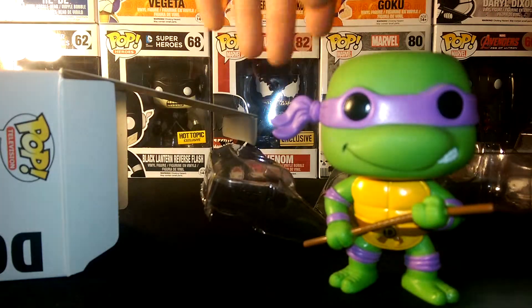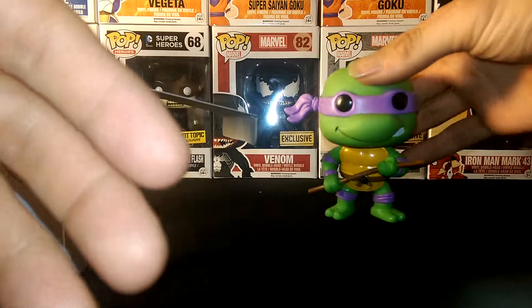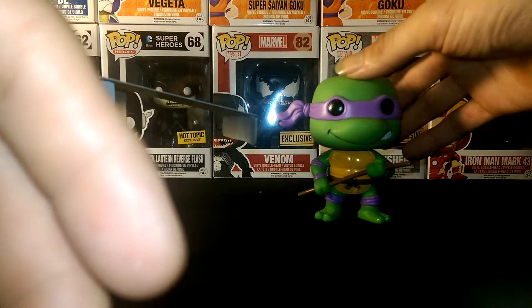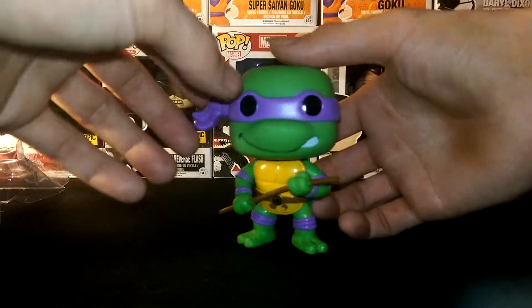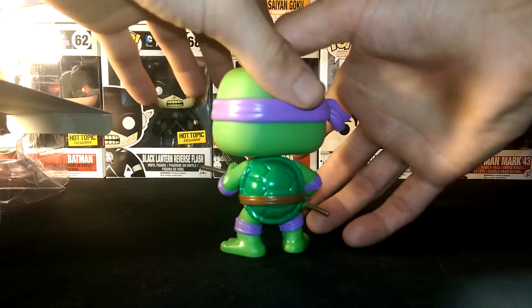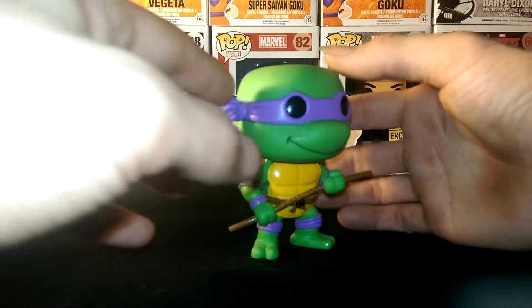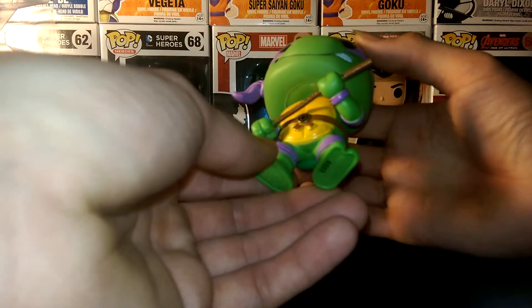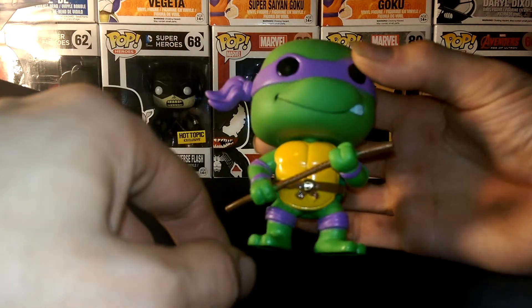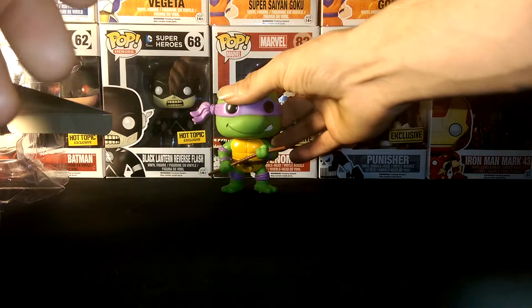Alright, we got Donnie — heck yeah! Look how he looks. He's pretty awesome. Give him a spin because the belt goes all the way around. I love his paint job — it's almost perfect besides just a little bit of green on the staff. Other than that, it's perfect. Not bad at all.